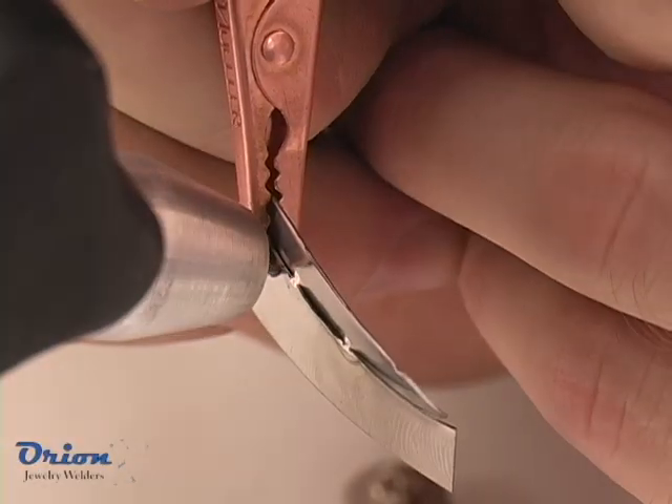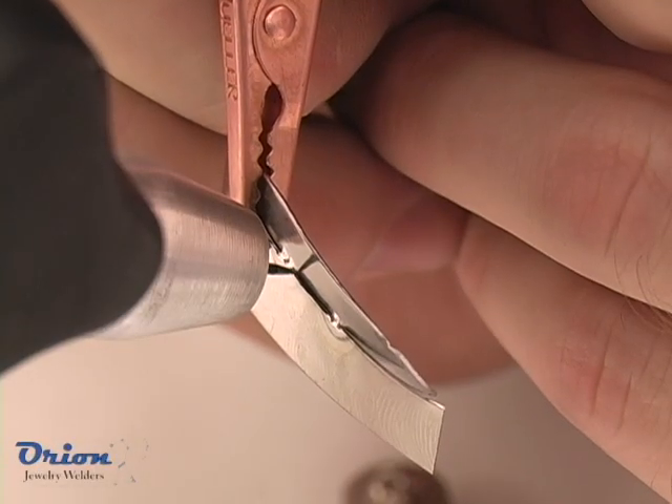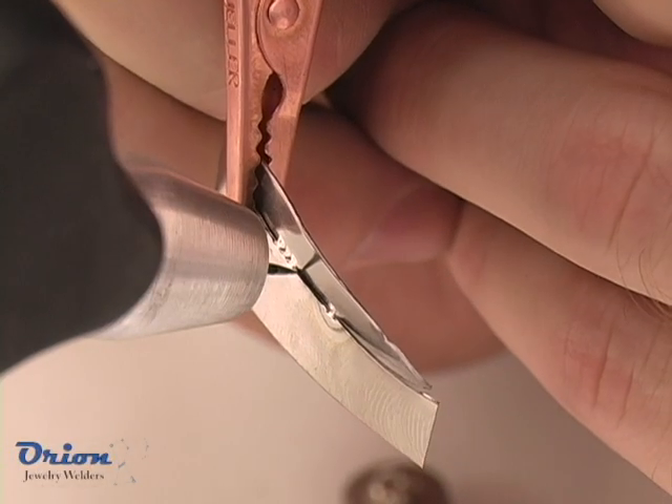Niobium metal behaves much like platinum. Because of niobium's high melting temperature, the user should pay careful attention to electrode condition.